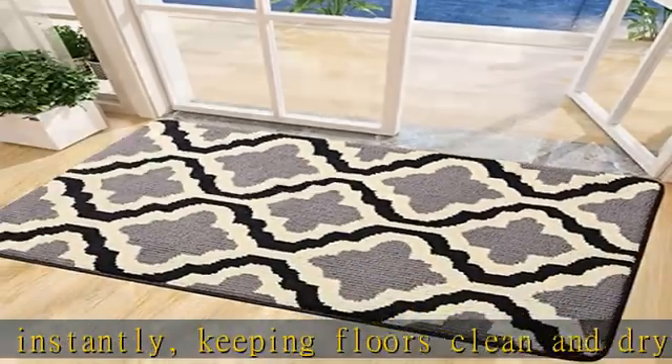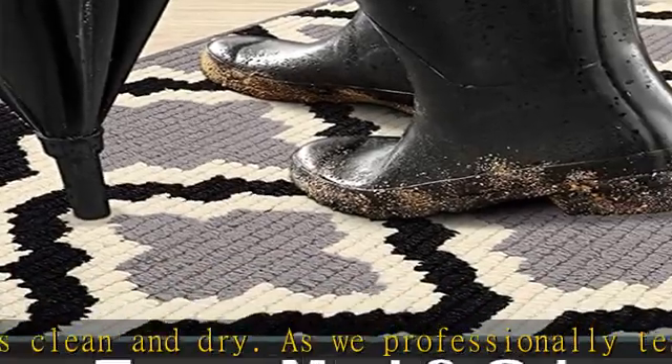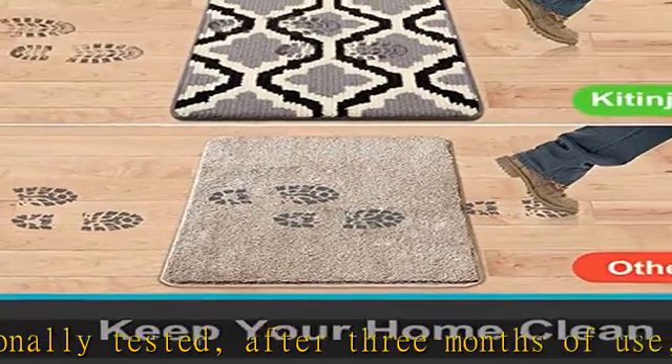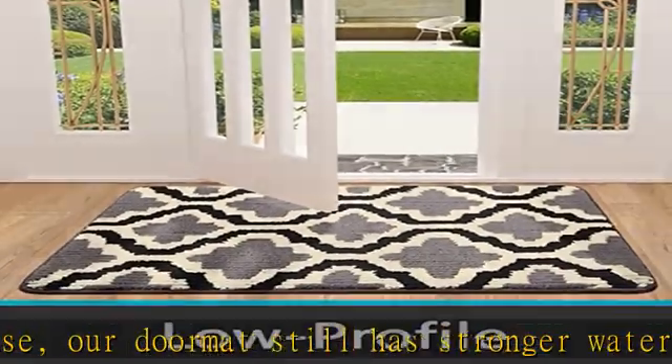Make sure floors are dry underneath the rug to prevent slipping. Sleek low-profile design: our mat measures 32x20 inches and features a 0.4-inch slim, low-profile design and reinforced overlock edges, ensuring doors won't get stuck or the door rug go curling.